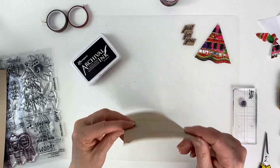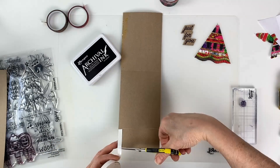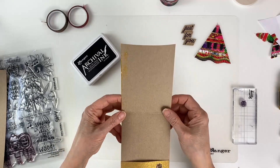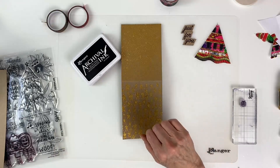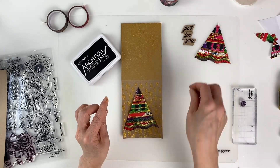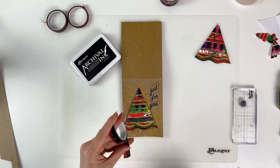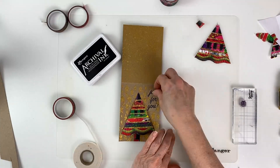Now we have to make our pocket. To do that, we're going to put some double-stick tape on this flap — put some at each end, making sure you have enough room to stick your gift card in. There we have our little pocket. Now we are ready to decorate the front. I'll open it up, grab our Christmas tree that's already dry, and place these things on the front of the card to see where we want them to go. We need to add a trunk to the Christmas tree, so we'll take another piece of washi tape.